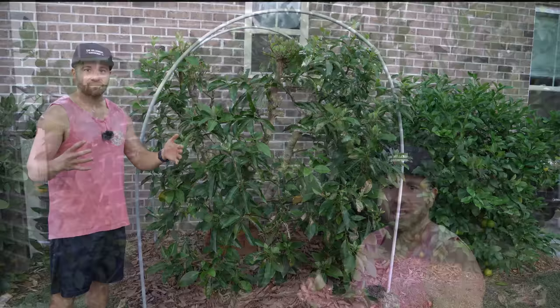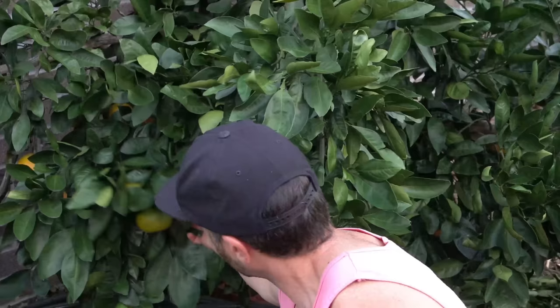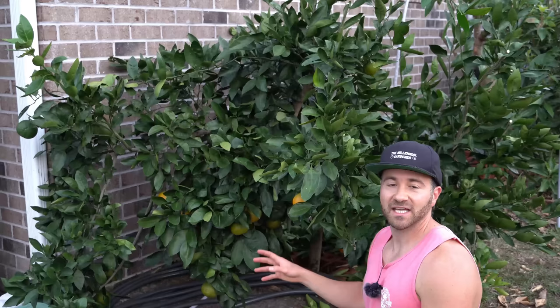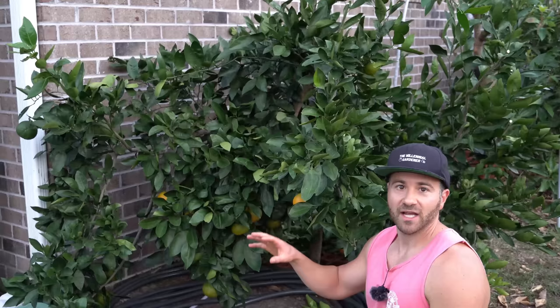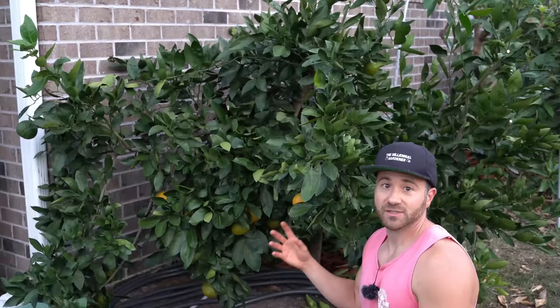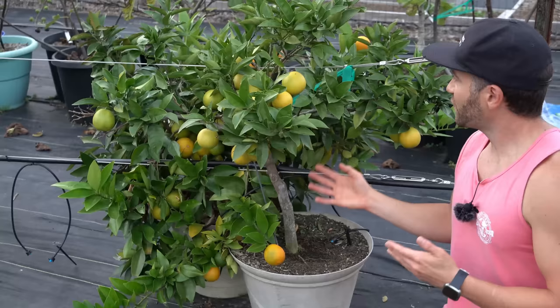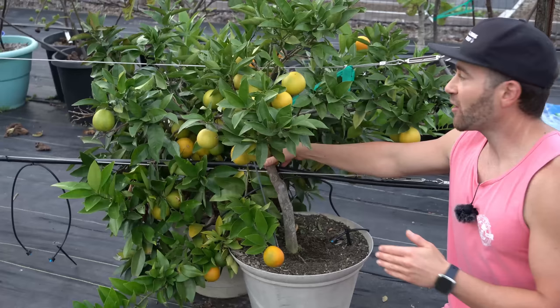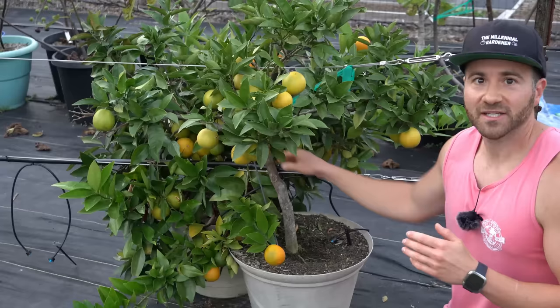When to prune your citrus trees depends on the variety you're growing. Varieties like these satsumas ripen in mid to late fall, so you can harvest all the fruits around Thanksgiving or early December, then give the tree a nice haircut sometime in December. That gives it plenty of time to recover from pruning stress and start developing more bud wood before it wants to flower in spring. A tree like this blood orange is trickier — the fruit doesn't ripen until late February or early March, and it wants to flower again in late April or early May, so I don't want to give it a huge haircut at the end of March because I could remove a lot of the fruiting wood that's about to bloom just six weeks later.